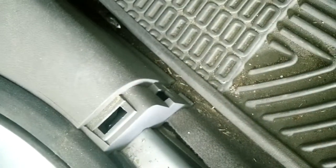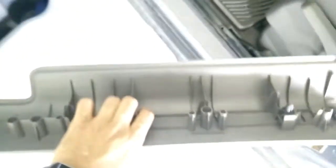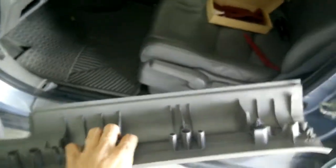It looks like a tab which goes in right here. These are the fastener locations — three of them — just pull them out and you will see a panel like this. Keep it aside.